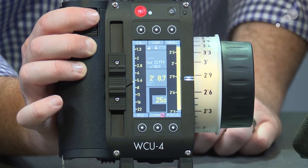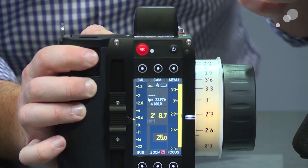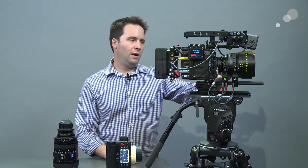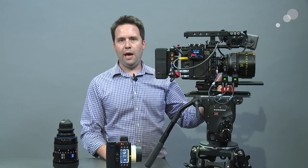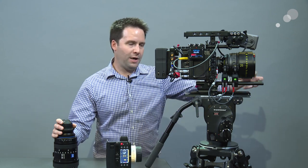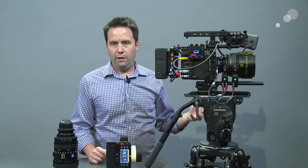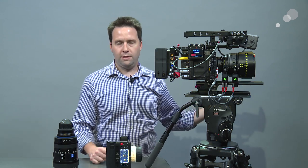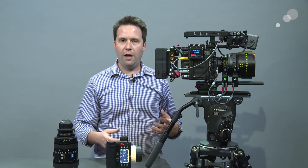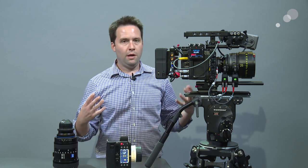Right away I'm getting some lens info — focal position, iris position of my lens. Why is it doing that right away? That's because I have, in this configuration, a Master Prime on my camera. In this case it's an LDS Master Prime — that's Lens Data System. Information is feeding back from the lens into the camera, including where it is in focus and where it is in iris. It's also feeding the whole scale of information back into the camera, using the mapping information that comes with the lens to talk to my hand unit — everything lines up.